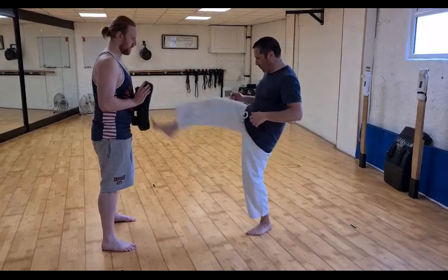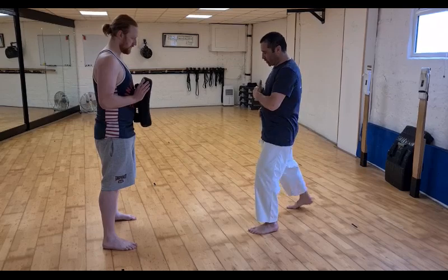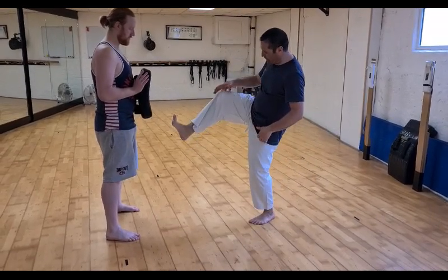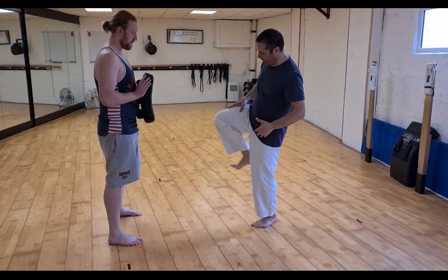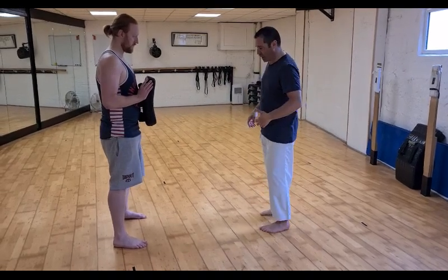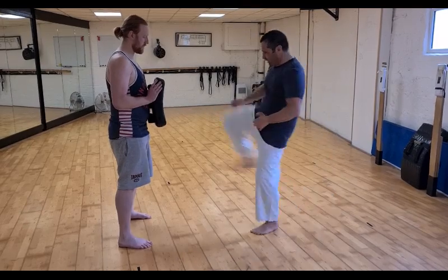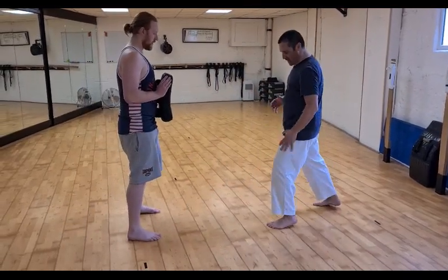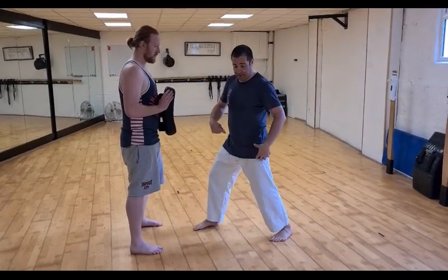When we're practicing mae geri in that strong position, in reality we're going to drive that hip in - we're certainly not going to kick past that position. Ideally, it depends on the target, but you don't want to go past that middle ground, that bell curve of strength within your muscles. When we actually make impact, we're in that middle range and we're connecting with that back leg.